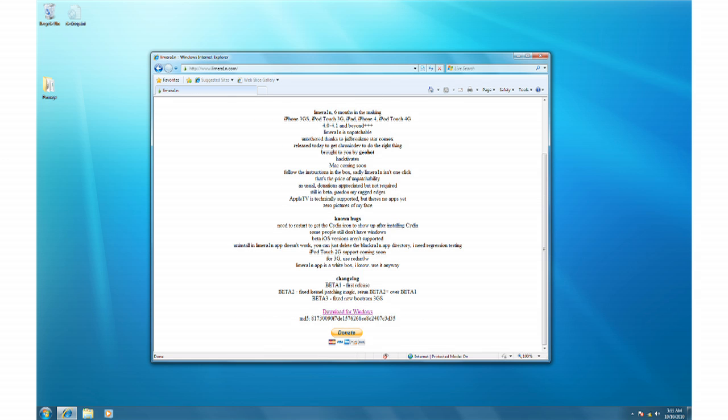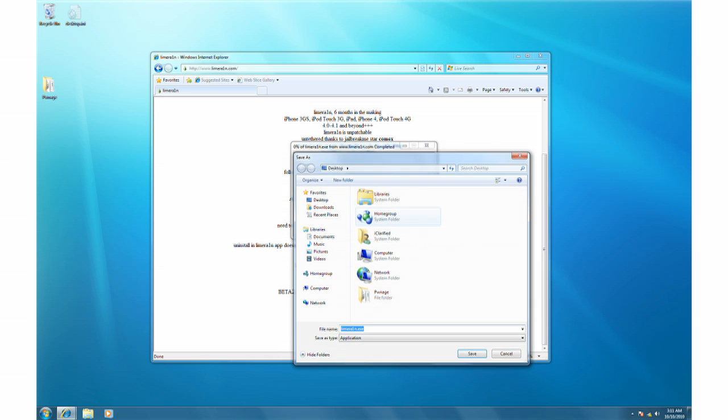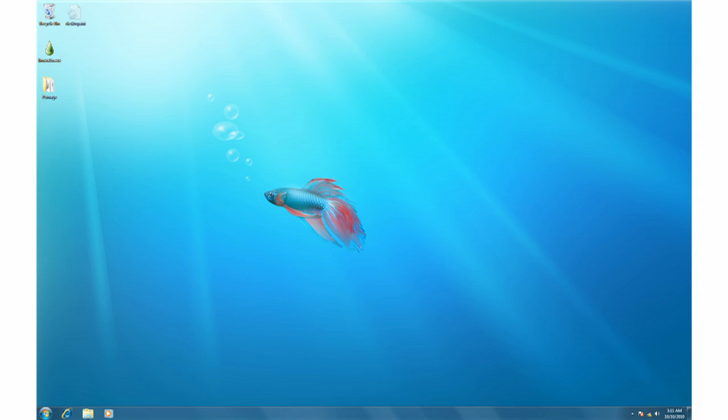Scroll to the bottom of the page and click the Download for Windows link. Click the Save button, then navigate to your desktop and click the Save button again. Once LimeRain has finished downloading, double click its icon on the desktop to launch the application.